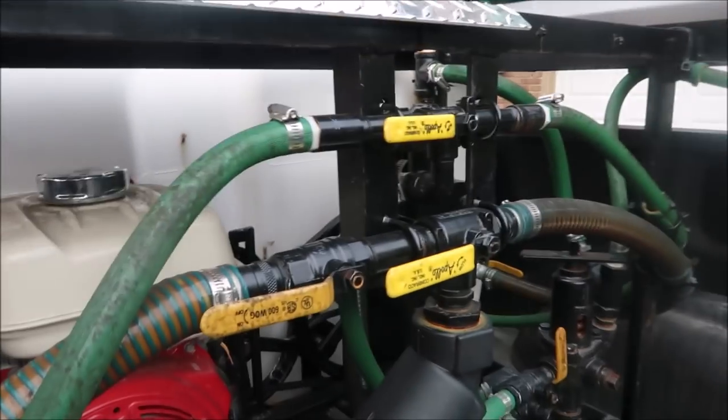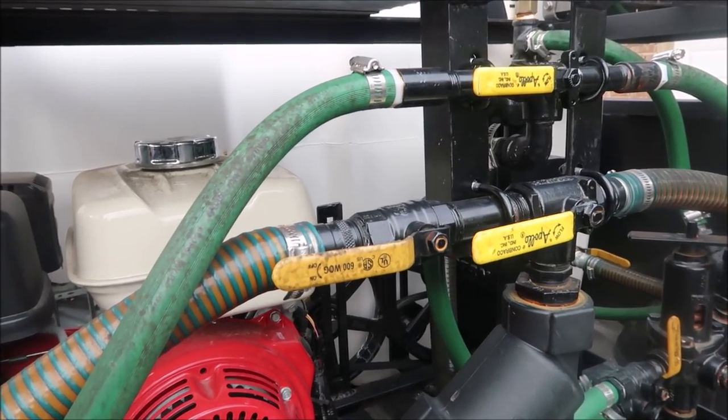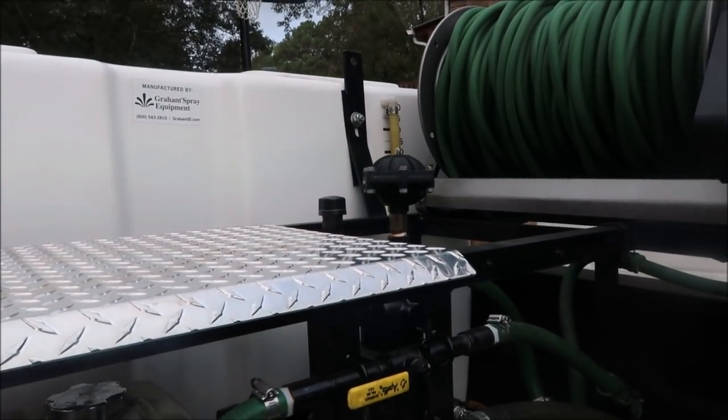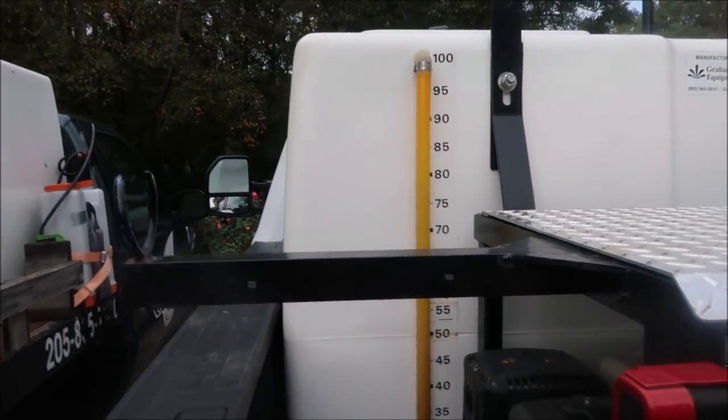These valves here are what you use to switch back from one tank to the other. When I've got them all three down in that position, it's pumping from the large side. If I flip those right two up, then it's going to start pumping from the small side.